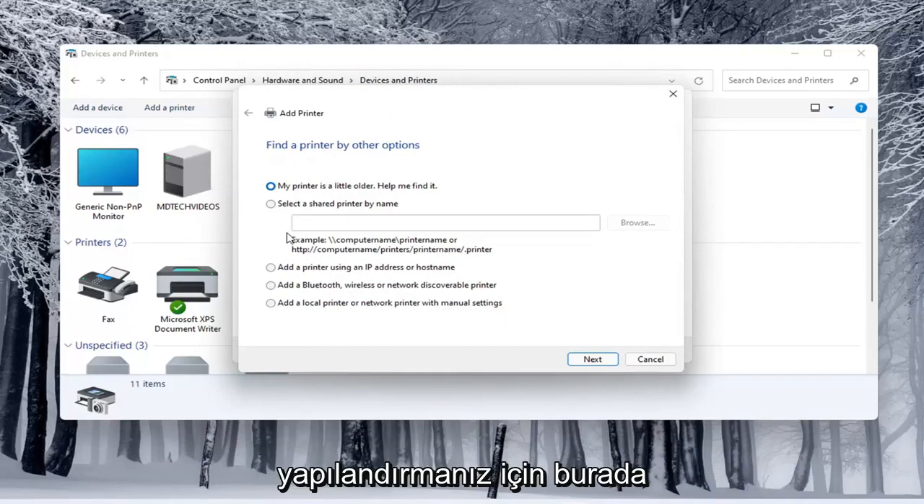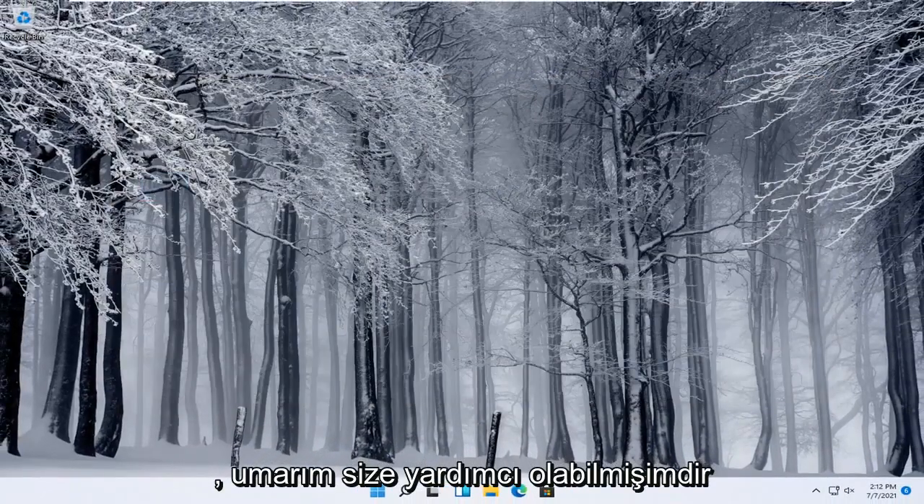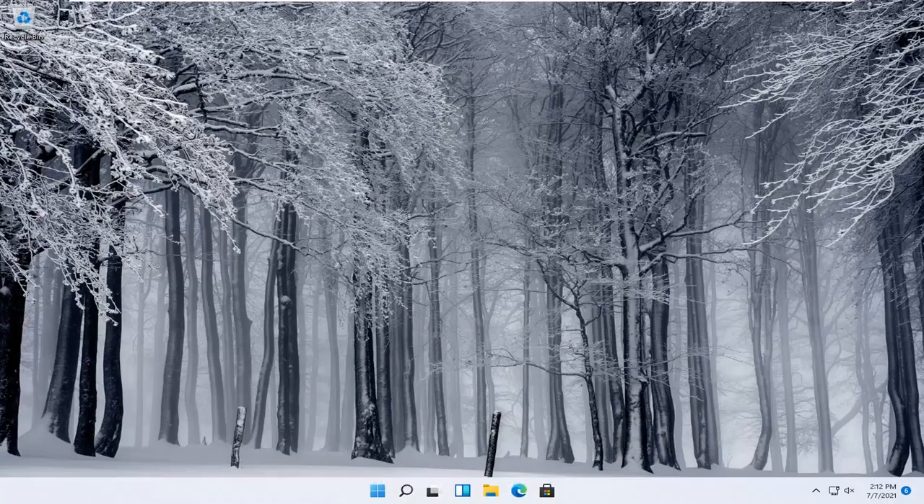For your specific configuration — your printer, your scanner. Pretty straightforward process here. I do hope that I was able to help you out, and I do look forward to catching you all in the next tutorial.